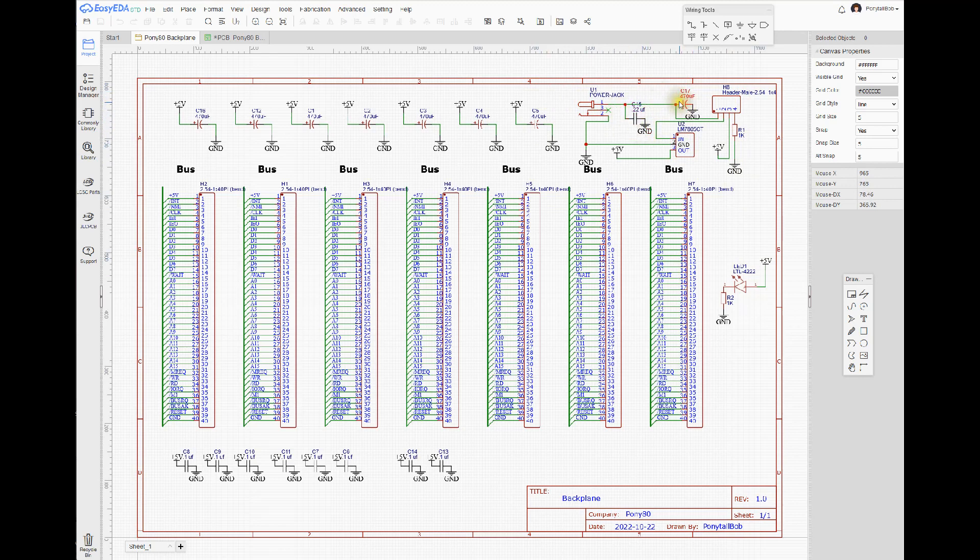We've got a 0.22 microfarad capacitor to ground for smoothing, and a 470 microfarad capacitor to ground again for smoothing. There's a header where pins 1 and 2 are basically the switch that can turn it on — you can see the power coming in and going out. In a future version I'm going to change this out for an LM317, which is a variable voltage regulator.